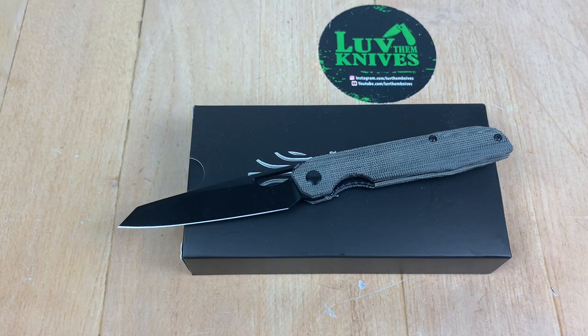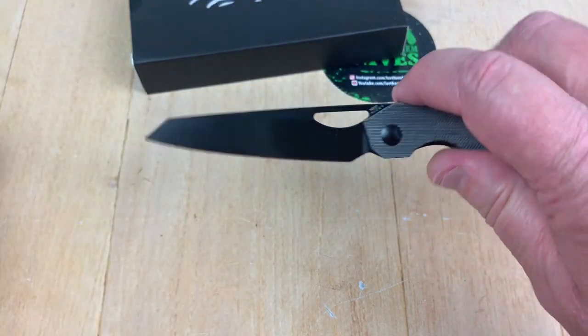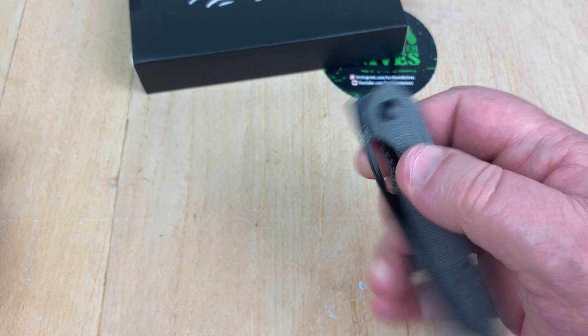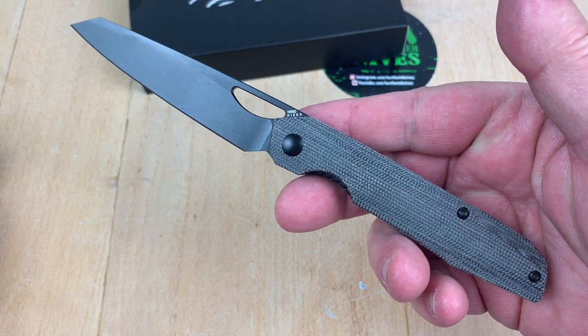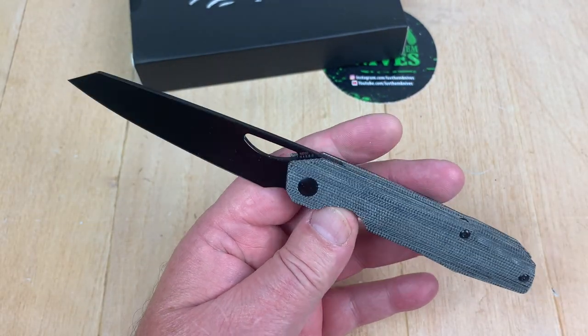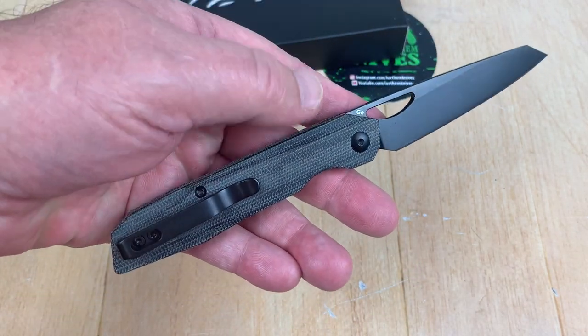Hey boys, what's going on? We got Kaiser — we got the Kaiser Genie. Remember when this came out in titanium? So it was more expensive then. But now this is in micarta — black micarta — with black hardware and a black coated blade of Böhler N690.